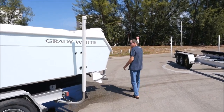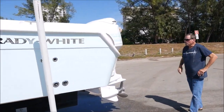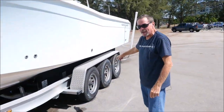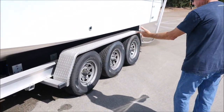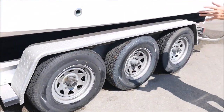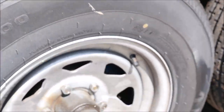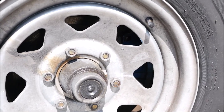We got Yamaha engines, twin 200 HPDI engines. Triple axle trailer. Look at the tread on these tires, and it has brakes, so this trailer is totally legal in Florida, the Florida Keys, going up and down the East Coast in most states — it is required, by the way.